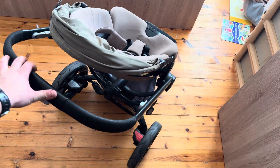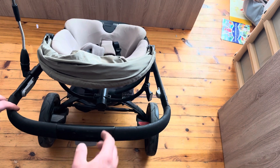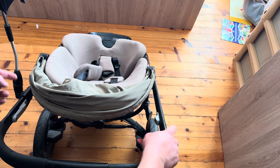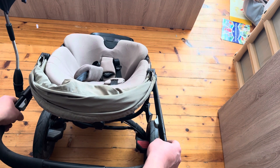Hello, me fixing everything, and today I'll show you how to fold and unfold this Queenie stroller. There are two buttons, one here and one there. You just need to — there is like a safety lock.